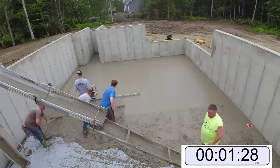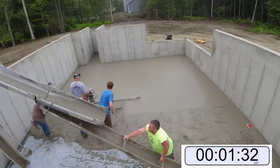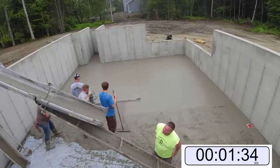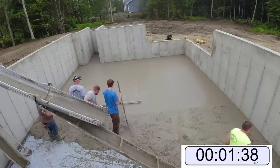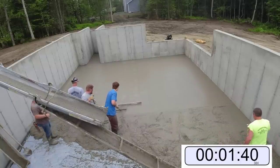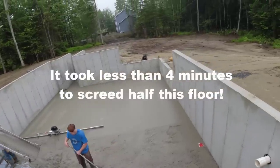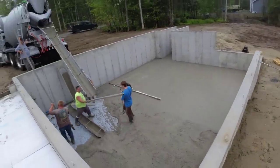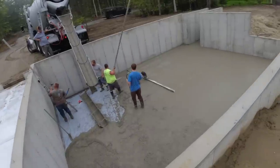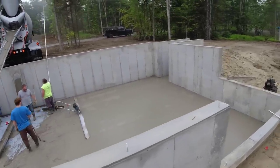When you time it like this, it really doesn't take a lot of time to screed a pretty good-sized section of floor. Part of that is how good your rakers are — do you have to stop and start? It took us less than four minutes to screed half this floor. I think the total length of this foundation was about 36 to 38 feet.